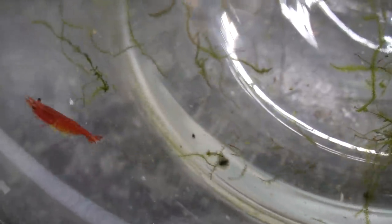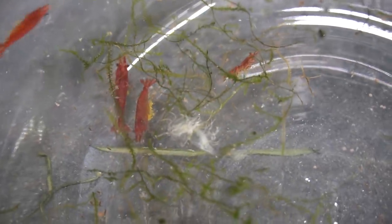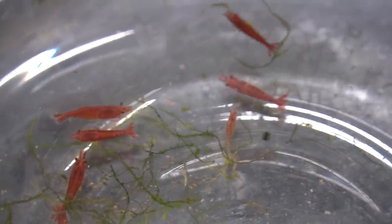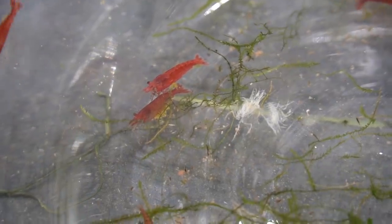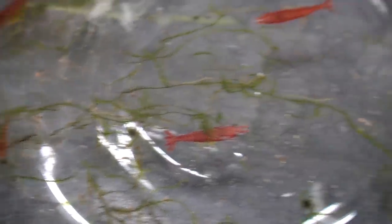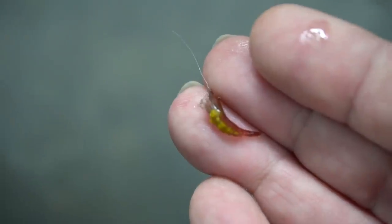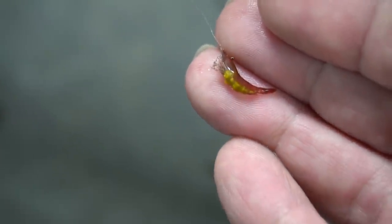First up, I drove four hours round trip to pick up disease shrimp that have a green or yellow fungus — Lobopsia or whatever this is. I picked them up to ship off to University of Florida's lab in order to have them evaluated to see if we can figure out exactly what this is and more importantly how to treat it.